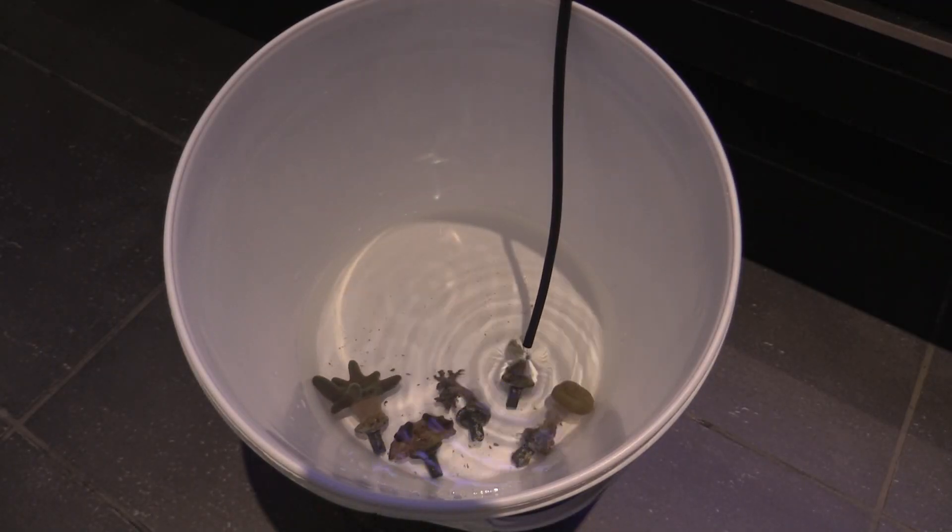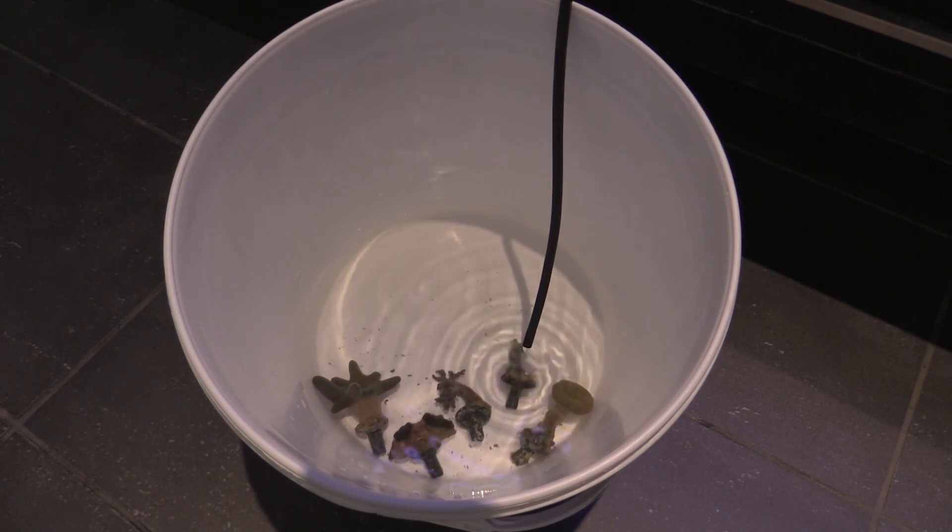So now we're all set up. I'm going to leave this for about an hour, and then we'll add the corals to the tank.